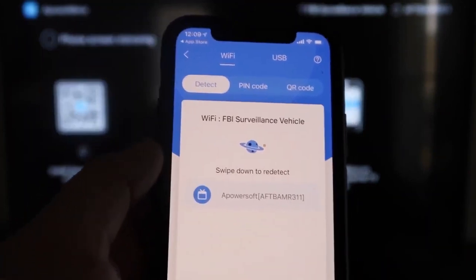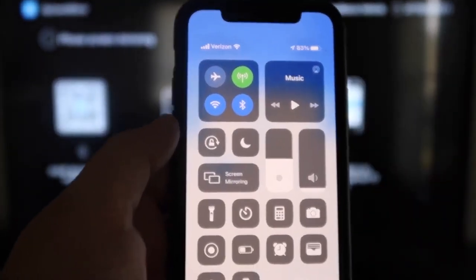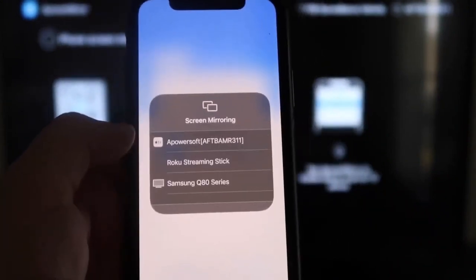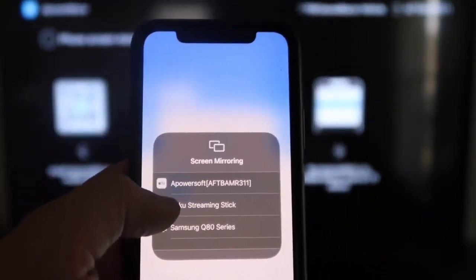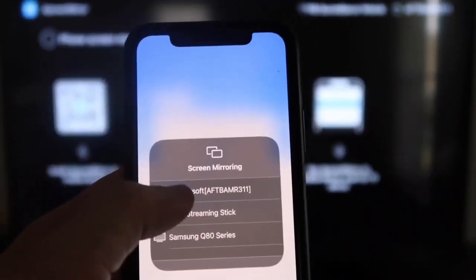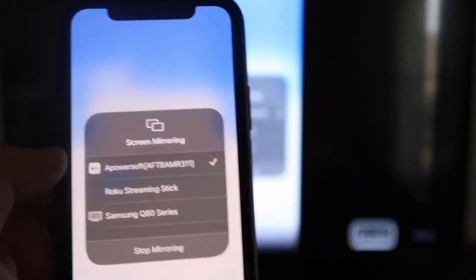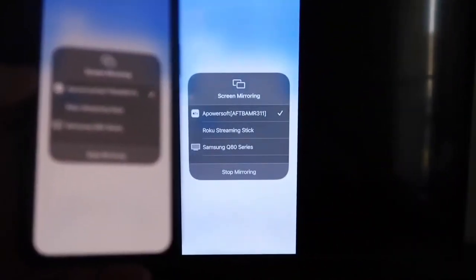Next, swipe down on the top right corner of your iPhone to bring up Control Center. You'll see all different options, and right there in the middle you'll see Screen Mirroring — tap on that. At the very top it'll show A-Power Soft, which is what's communicating with the app you downloaded on your Fire Stick. Click on that, it'll load up, and as you can see we are now mirroring directly to the TV.